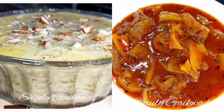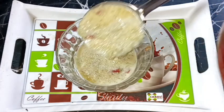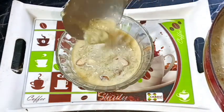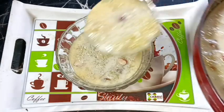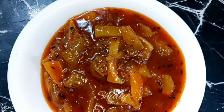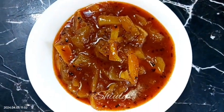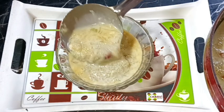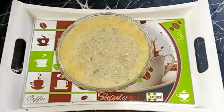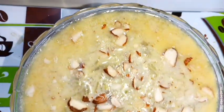Hello guys, here is Shiuli and you are welcome to my kitchen. Today I'm going to show you two easy, yummy and soothing summer special recipes. One is easy and yummy bottle gourd porridge, that means loki ki kheer, and the other is sweet, sour and spicy green mango chutney, that means green mango lonji. Both of the recipes are so much special in the summer season — both are soothing, easy and yummy.